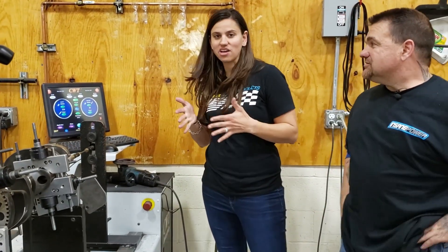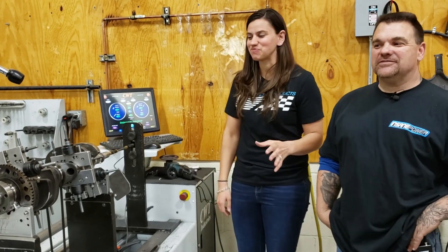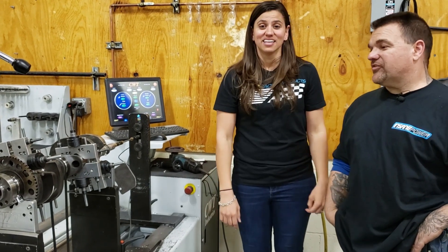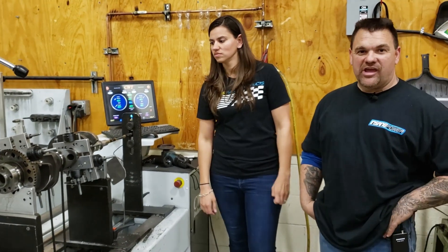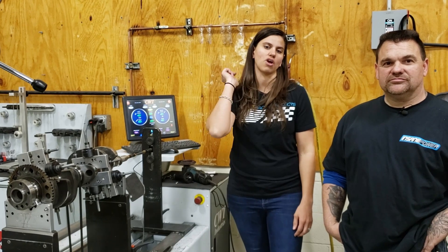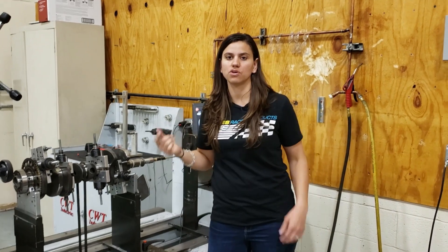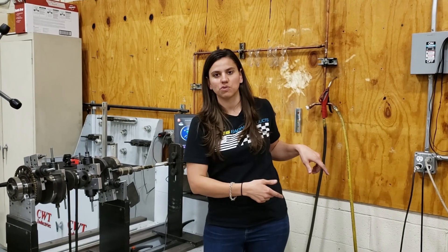Perfect — I learned a ton. If you guys have any questions about what Brett did, or if you want to get your crank balanced at Insane Power, be sure to give him a call. Next up is episode 13, where we will start on the assembly process — all the machine work is done. We're going to start fitting bearings and rings and start putting this together. So tune in next week — every Monday we do videos. Thank you guys for watching, be sure to like and subscribe.